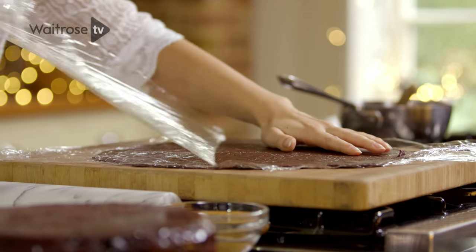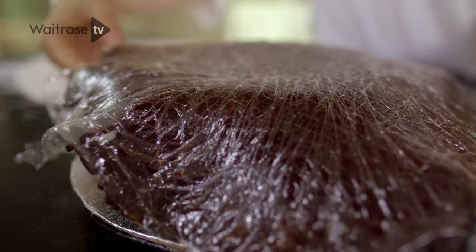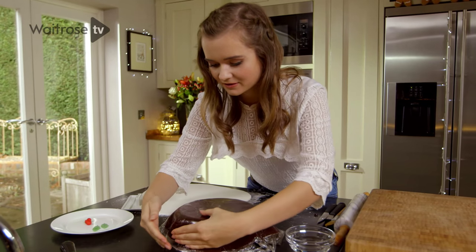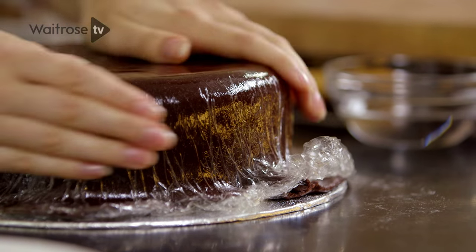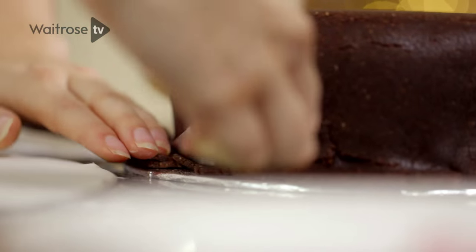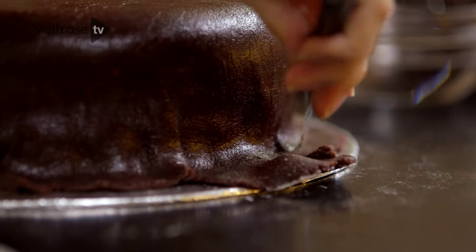I'm going to peel the top layer off, turn the sheet of marzipan over the top of the cake, and then gently press the marzipan into the sides of the cake. Remove the cling film layer and just use a sharp knife to get rid of any excess marzipan.